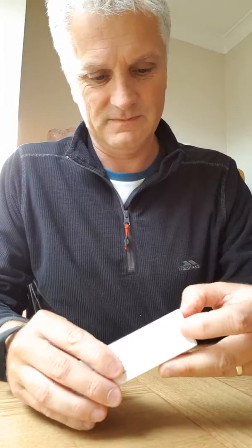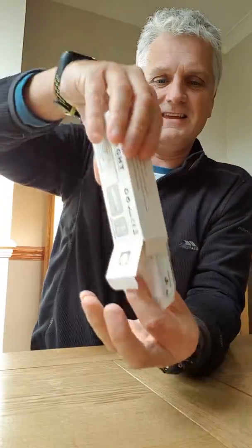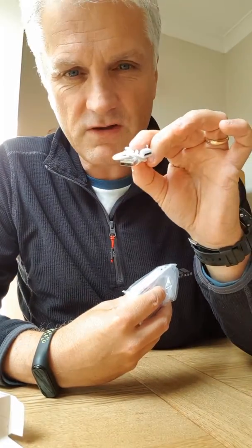Okay, so unboxings — we all know you need to take something out of a box for an unboxing, that's what we're going to do now. First of all, you open up a box when you unbox. Let's see what's inside — hello little cable, that's a micro USB cable.